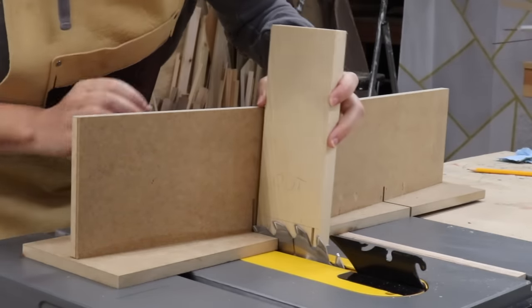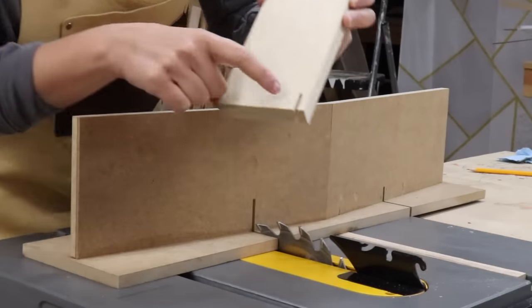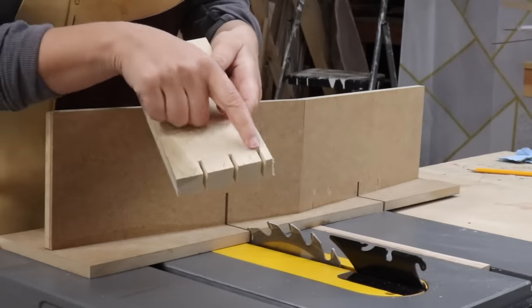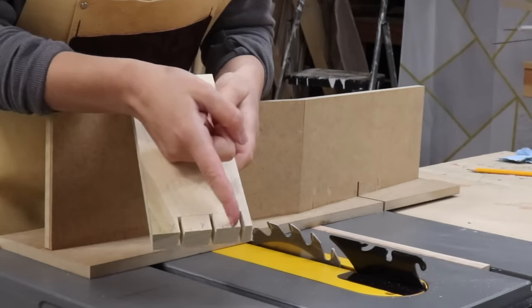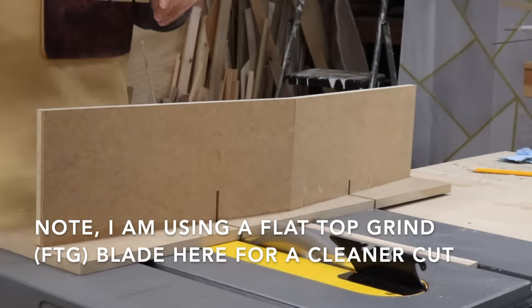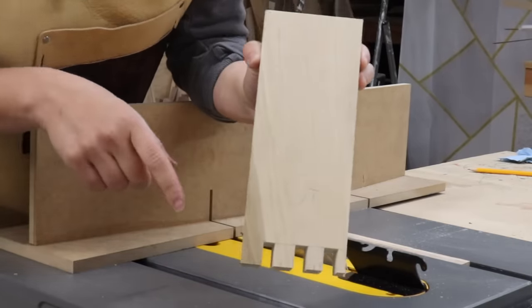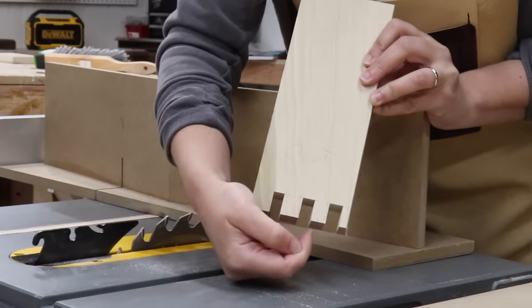I almost forgot — you have to set your blade height to the line you made earlier before making the cut. See how it's perfectly aligned with that cut line. Now I've defined all those cuts; I'm going to clean them up just until halfway to the X — I don't want to go all the way, just halfway, then cut the other side and clean up the rest. At this point only half of the tails are cut. Now switching to the right-hand miter slot, I'm going to line the blade on the left-hand side of my cut line to finish the cut.